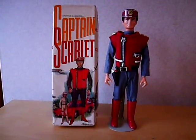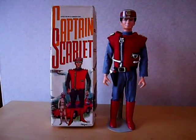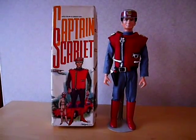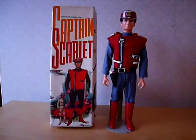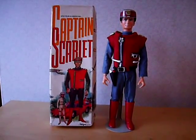This is my first video on YouTube, and hopefully I'll be posting a few over the next couple of weeks. I'll be showing items from my vintage Gerry Anderson toy collection.